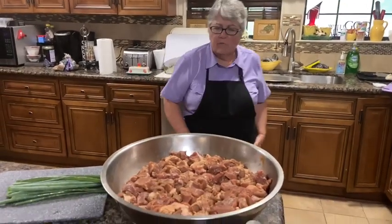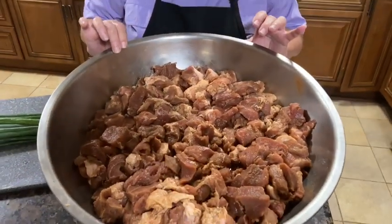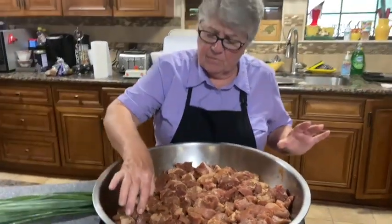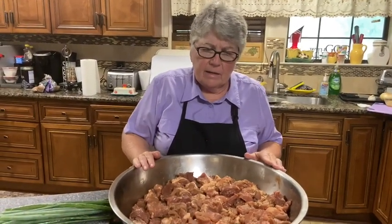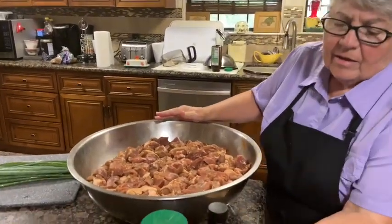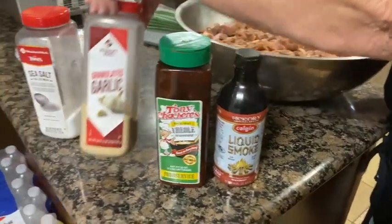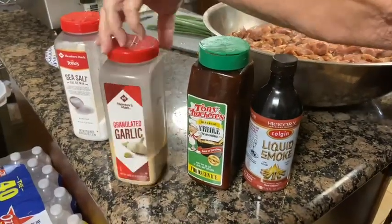Okay, I cut up a rump roast. Actually, my husband cut it up for me into small pieces of meat. My hands are washed. And then you let it sauté or marinate in this liquid smoke, Tony Chachere's, garlic granulated.